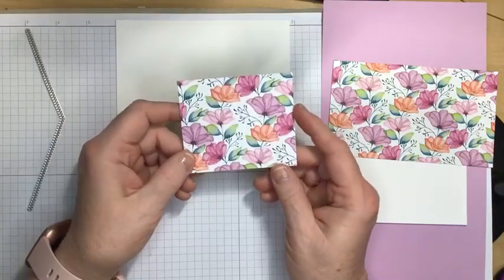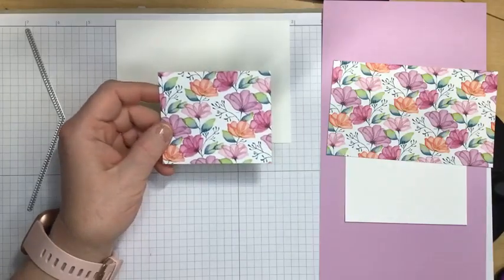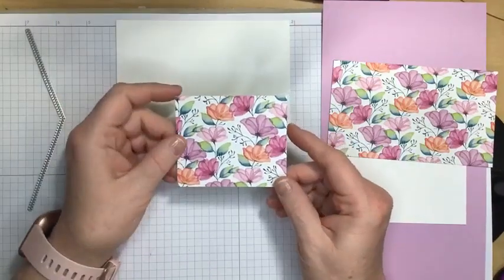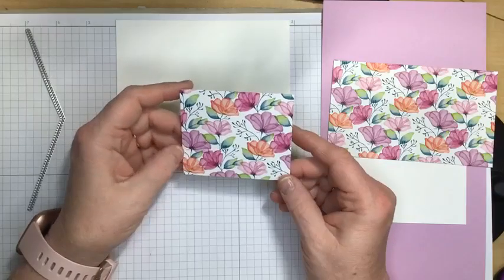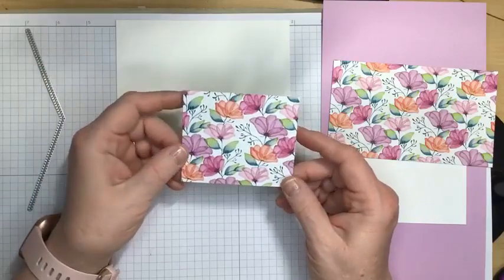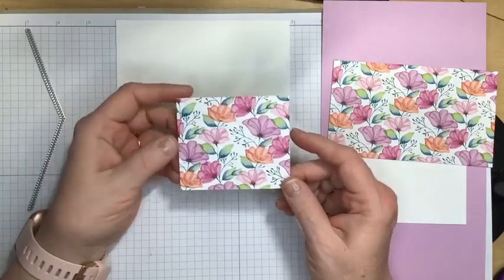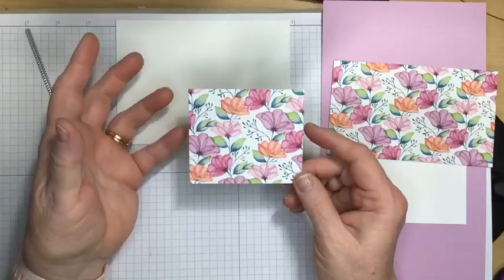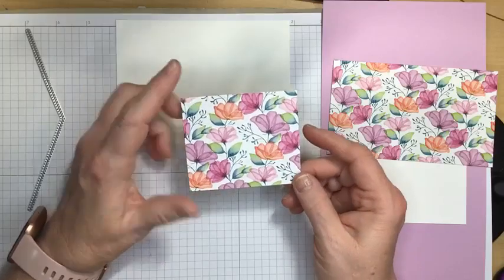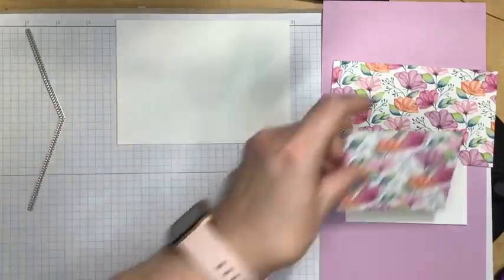And then we need a smaller piece of the Designer Series paper to make that gift card holder. I was first thinking this was going to be a birthday card that we could then add a gift card in. But afterwards I was thinking I didn't really want to put a greeting on it because it could be lots of things — a wedding card, a thank you, lots of different things. So this piece is optional; you could leave the bottom of the card blank so you could write a message to the recipient. But this measures 2⅞ inches by 3¼ inches.